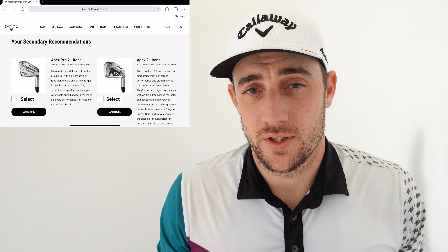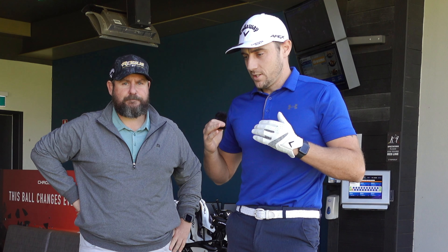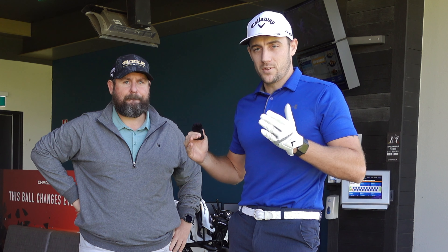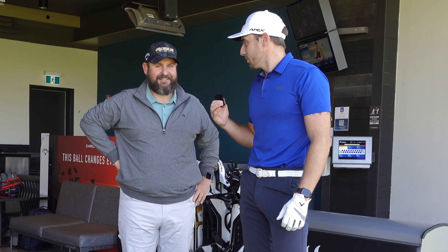We're back. Here we are with Chris, and we're going to have a Callaway iron fitting today. Chris is the new expert here at Callaway — welcome mate.